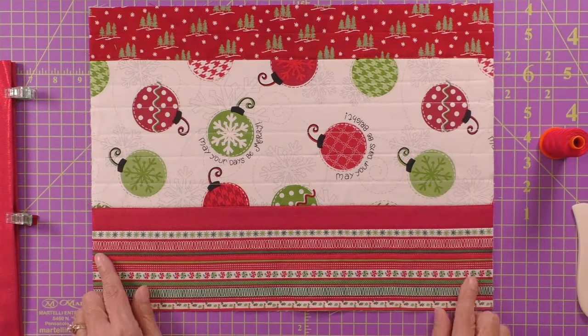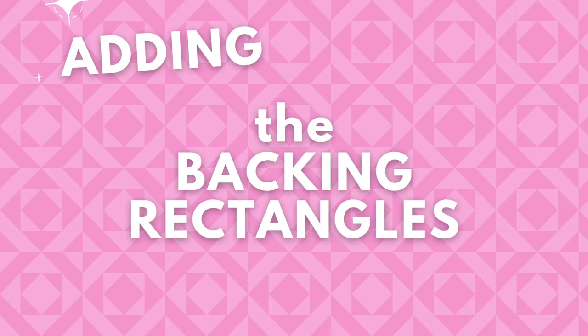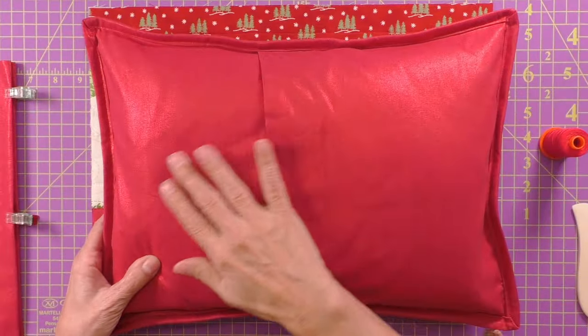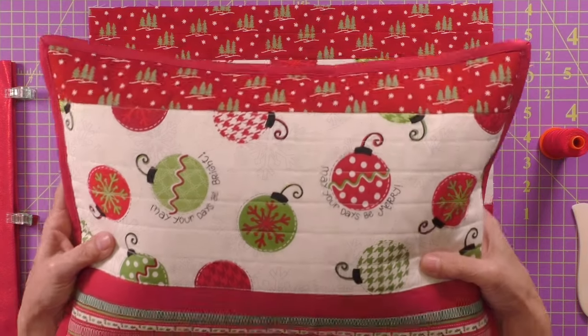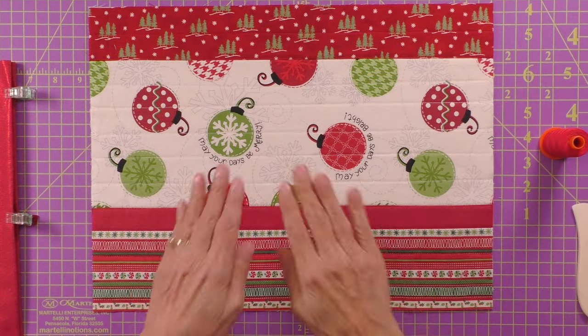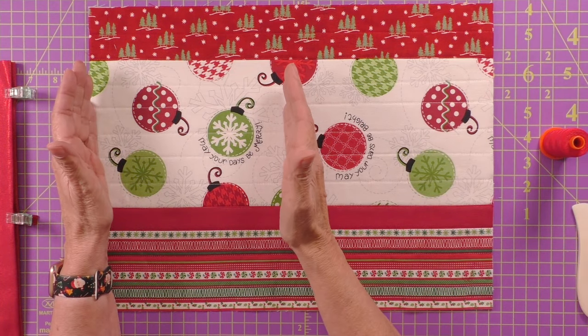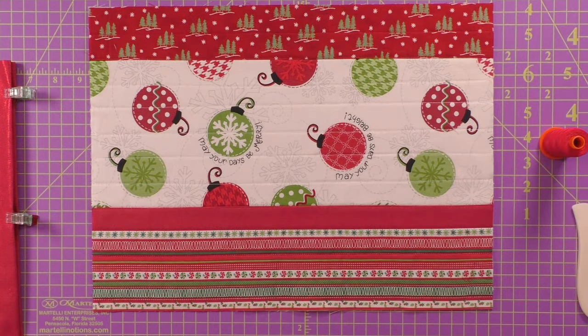Now that we have our mini quilt assembled, the only thing it's missing is binding. For the pillow, we need the backing fabric — we need that envelope so that we can get the pillow in and out. We're going to turn it into a pillow by adding those 11 inch by 12 and a half inch rectangles to create that envelope.